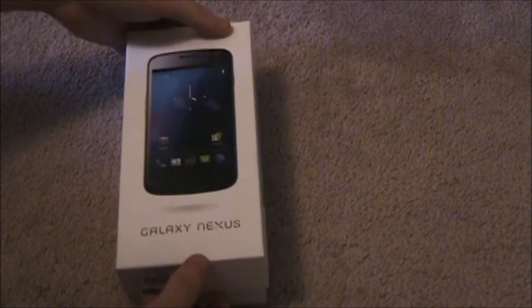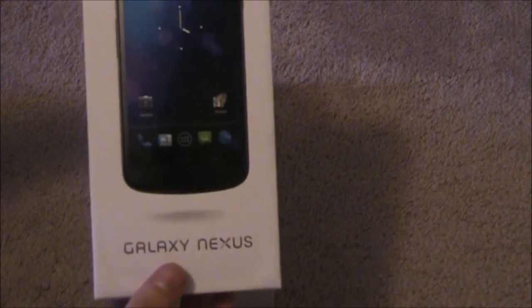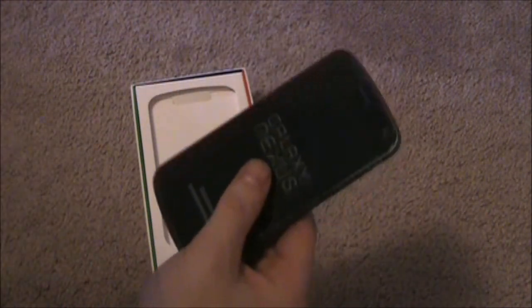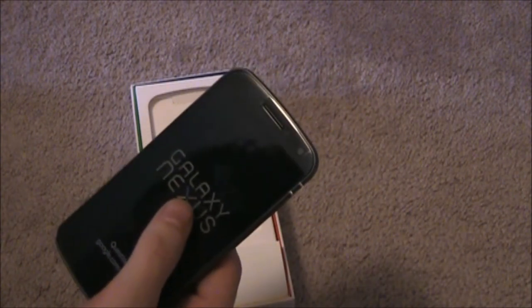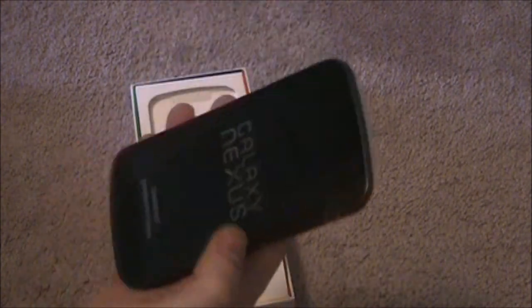So we'll pop the top off here. Oh, isn't this killing you? It's off and you can't see the phone. There it is — Galaxy Nexus in hand. Let's pop this out. Feels really nice. I'm not 100% sure what the weight is on this. I think it's around 135 grams. So we're just going to put this beautiful beast off to the side here and go through the rest of the box.